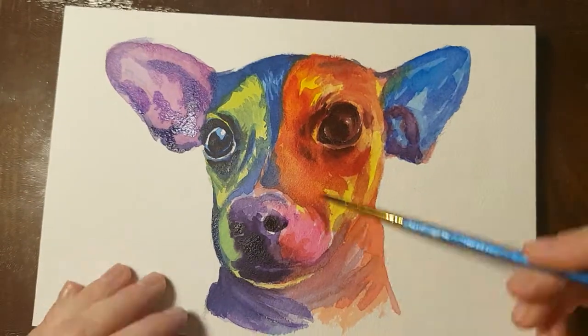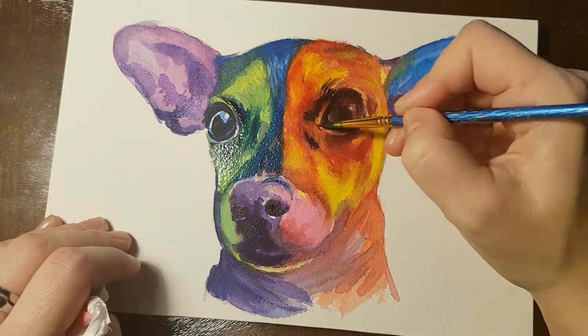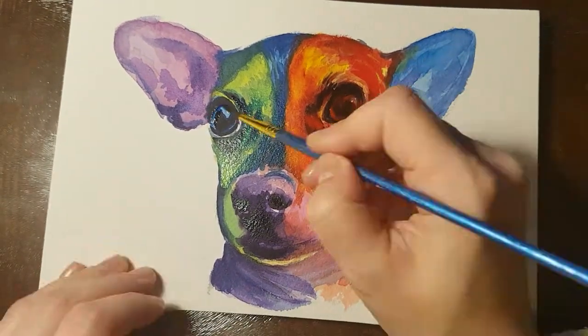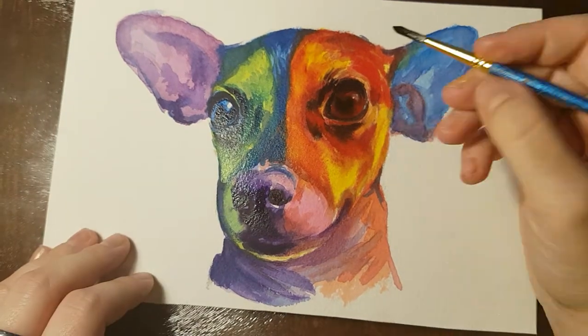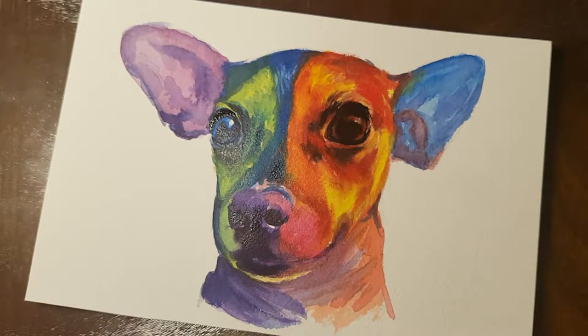With a thicker yellow I add more highlights, and then I use my white acrylic to give some shine to the eyes. I'm using the white Molotov marker — I just dabbed a bit of paint out of it and used it with my tiny brush. You can also use white gouache if you like.